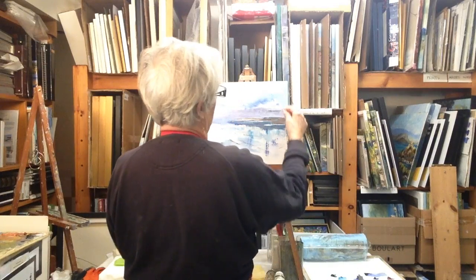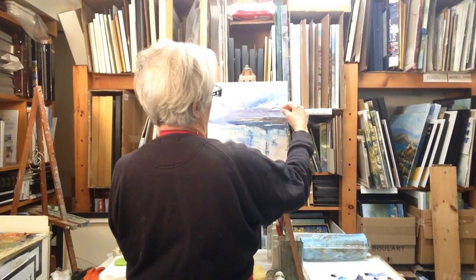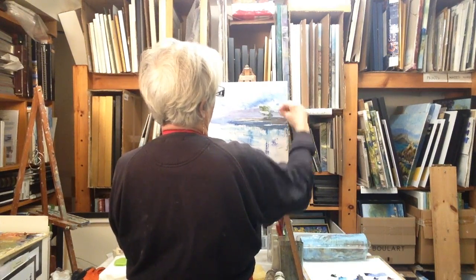Put some trees in and we're going to make them a wee bit taller than the background hill. So I'm going to start here and just bring from the top down.